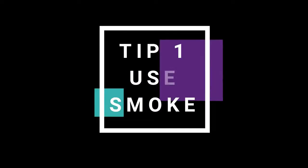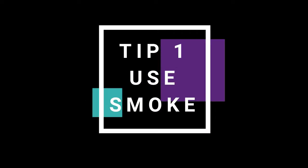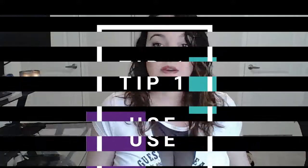Tip number one: we're going to start with the most popular way, and that is to clear your cards using smoke. You can clear your cards using the smoke of sage, incense, palo santo, whatever you have on hand. You're just going to run the cards through the smoke. You can do each card individually.